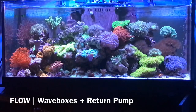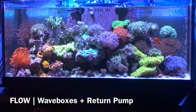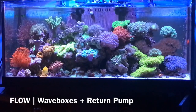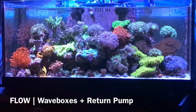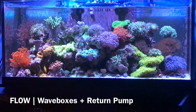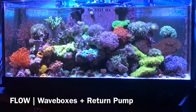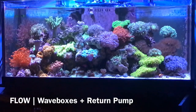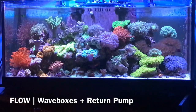The corals seem to love it — they fully extend and get all puffy. The fish not so much; fish I think prefer more current. I keep it random, and during my roughly nine-and-a-half-hour photo period I'm usually running the flow in the middle at phase two, level two. Notice the lower left-hand corner — the red flower pot — how it's moving but not too chaotic.